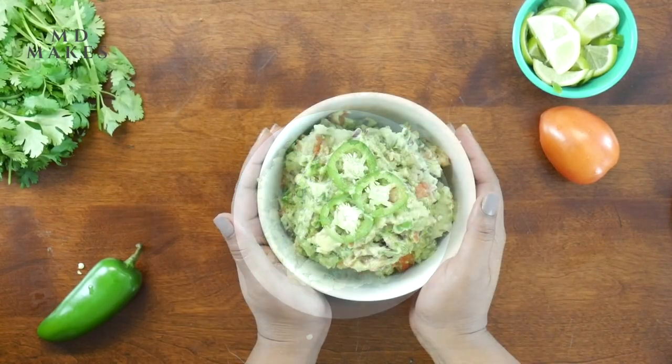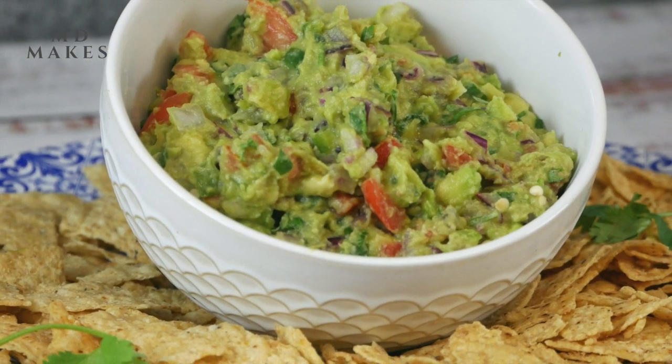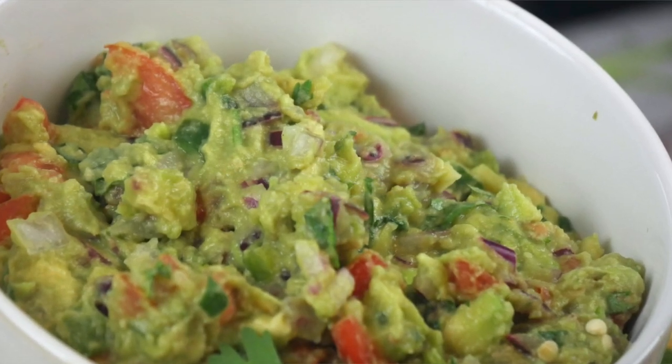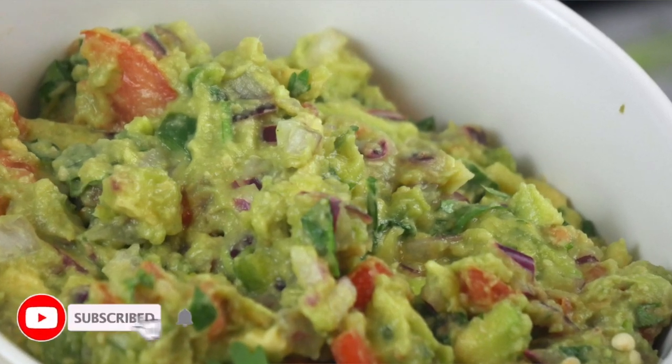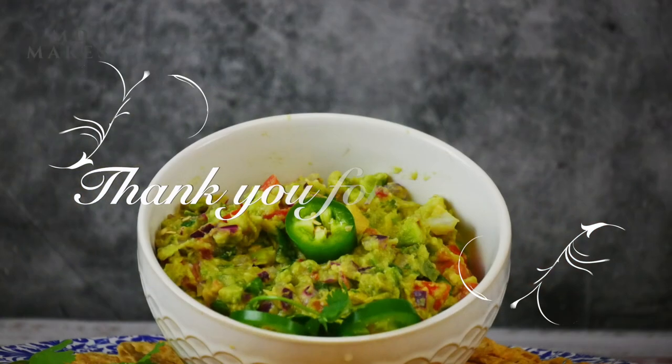Hope you guys enjoyed this recipe. Please do check the description box for the detailed recipe and follow me on my Instagram page. Before signing off, don't forget to subscribe and click the bell icon for latest updates.